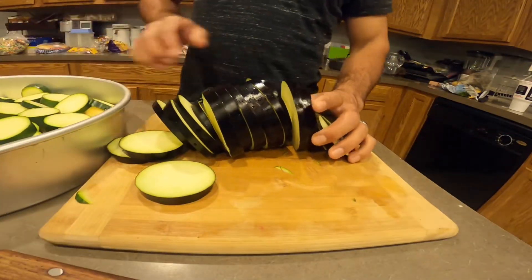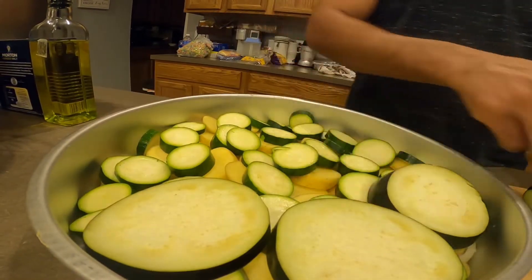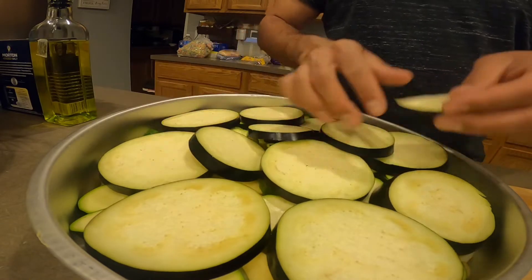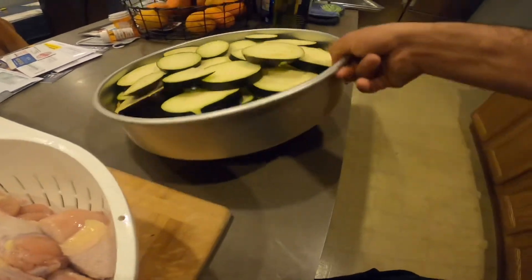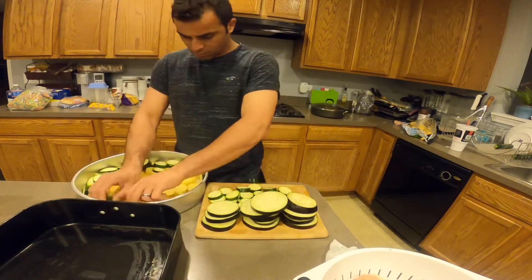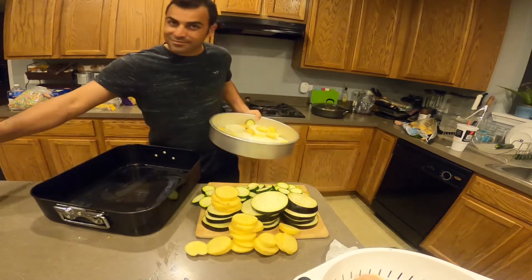So guys, that was my eggplant — I already cut it — so I'm putting it in now. Where am I gonna put the chicken? Oh my god, I still have the chicken here. The chicken goes on top, but this pan is too small. I have to change it. My bad, I'm sorry — I also forgot the oil!